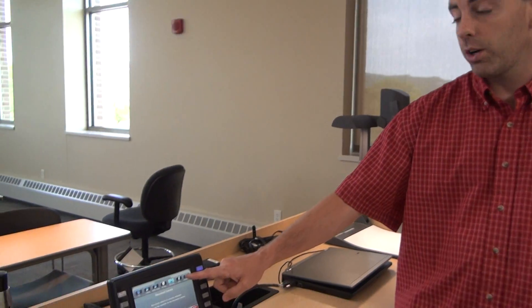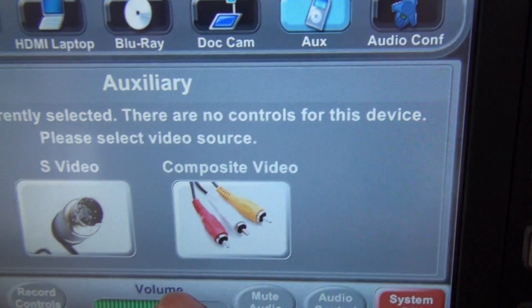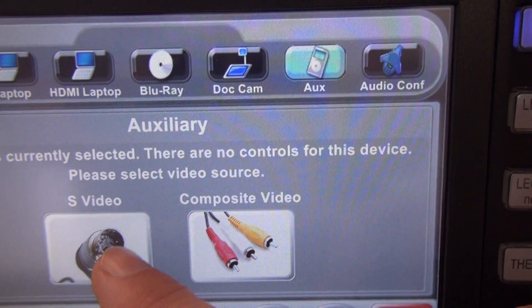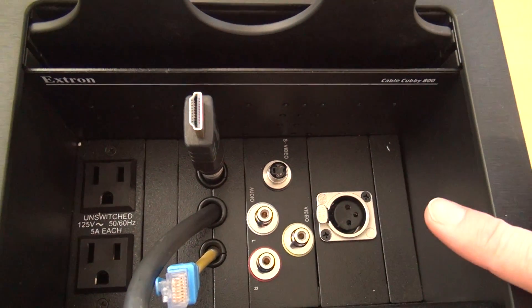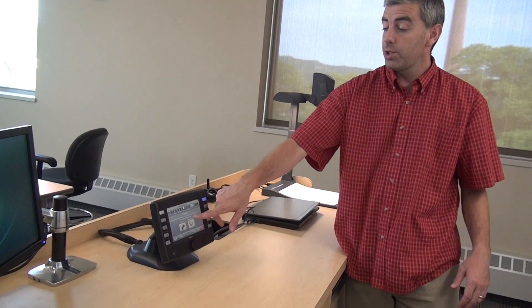The last source button is the auxiliary button. When I press it, a sub-menu gives us the option of S-video or composite video. Those connections are also in the cable cubby where the laptop connections are. If you had a camera or an iPod or something like that you wanted to plug in, you could bring the cables, plug in, and choose which mode you wanted to use to control what the students are seeing.